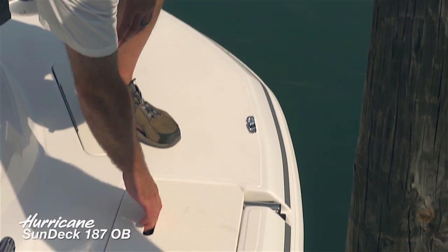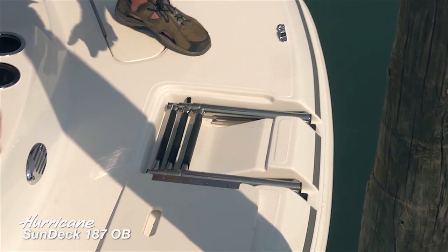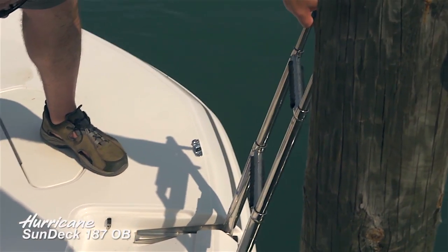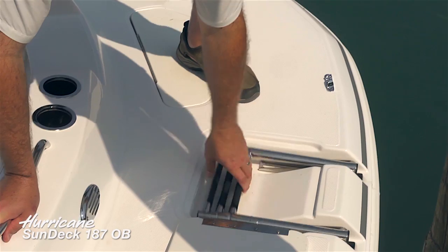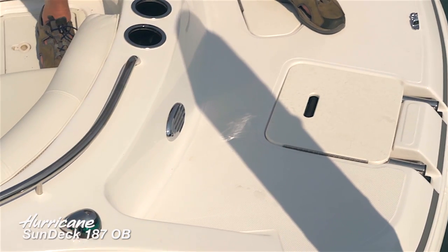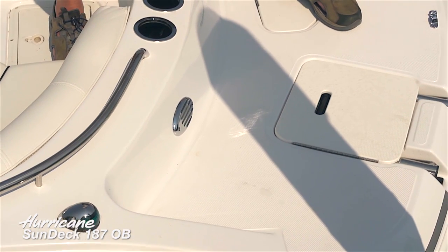Like all fun decks, there's a forward boarding ladder that telescopes in with nice wide treads. Flip that down and it's very easy to get into the boat from the forward area. When closed, it lies completely flat so anywhere you walk around up here it's easy to get around.